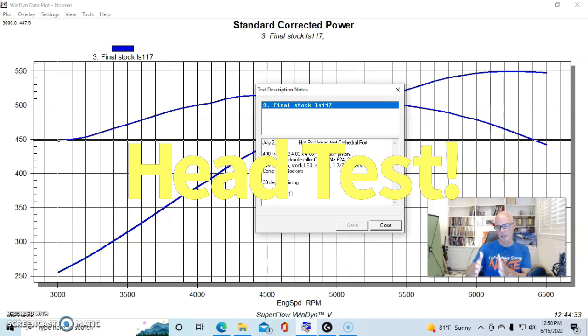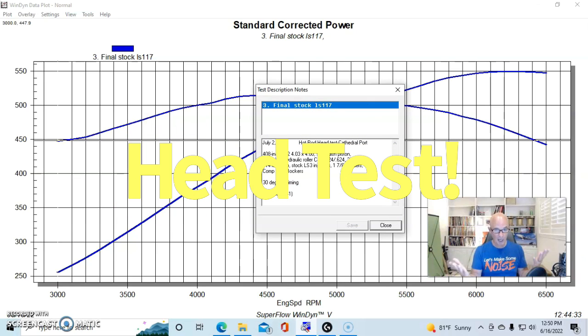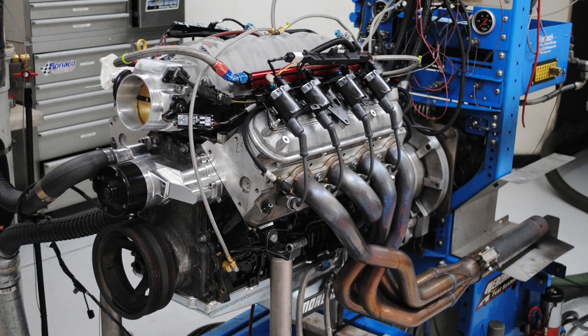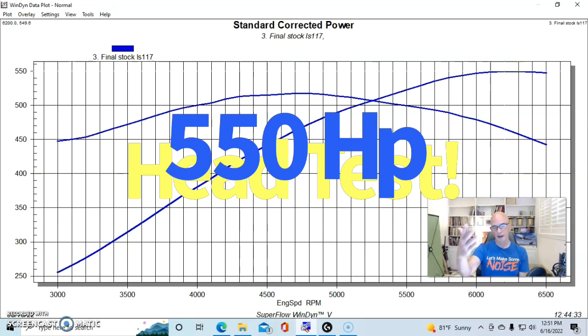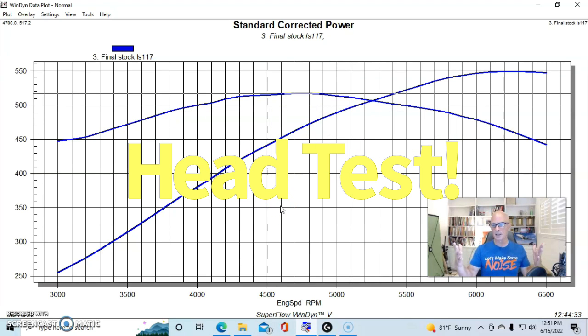I specified that all cylinder heads have a 64cc chamber. The ported and massaged 243 heads turned out to be 63cc; the AFR 245 heads were 64cc. The stock 241 heads — chosen as a middle-of-the-road option, making more power than 317 heads but not quite as much as 799 or 243 heads — came in at 68cc chambers. With our big stroker and those stock 241 heads, we produced 549.6 — essentially 550 horsepower — and 517 foot-pounds of torque.